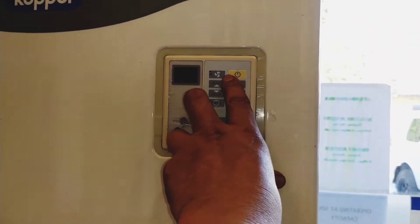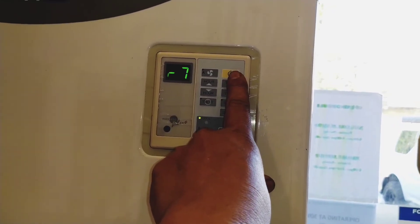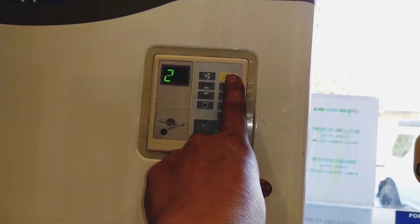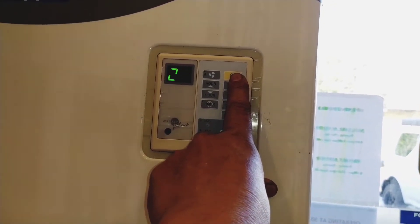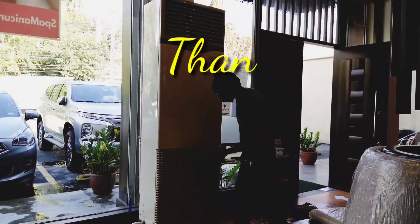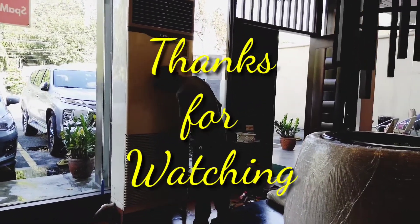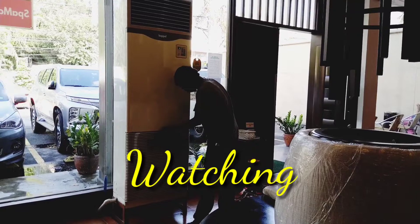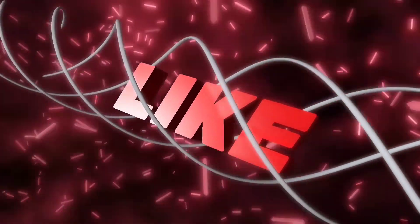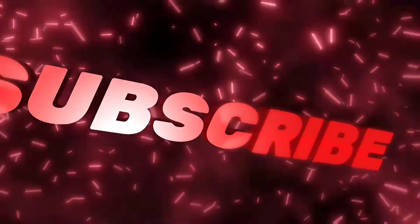After all we've done, testing na tayo. Napakadaling mag-cleaning. Again, thanks for watching — sana may natutunan ulit kayo sa video namin ito. Please don't forget to subscribe, share, and click the bell button para ma-notify kayo sa aming susunod pang mga videos.